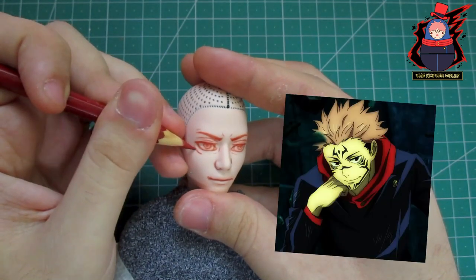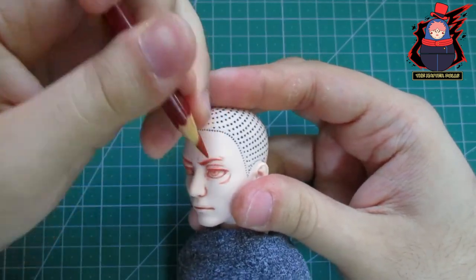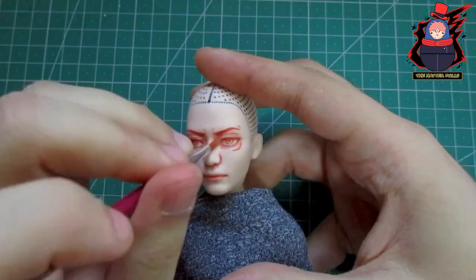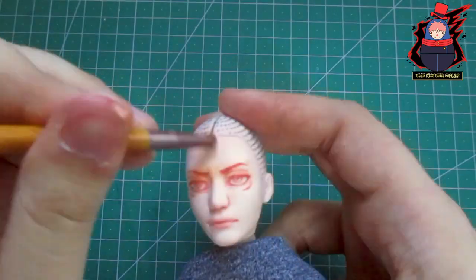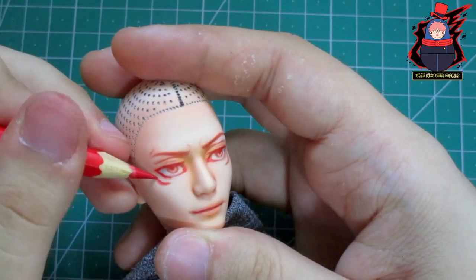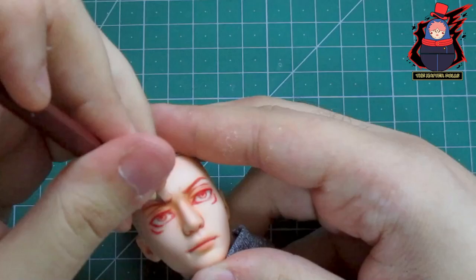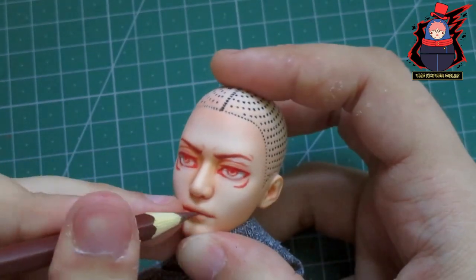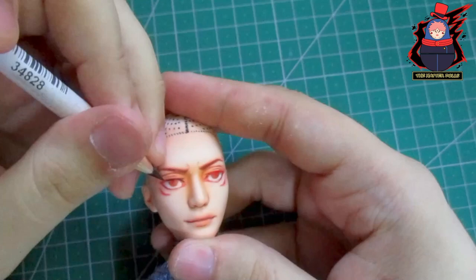With a pencil I draw the lines that represent Sukuna's eyes, trying to do it very carefully. With that I continue to fill it in with more colors. With chalk pastels I give a bit of shading to the face. The red pencil has helped me to highlight the lines I drew, as well as using other colors like the brown pencil.